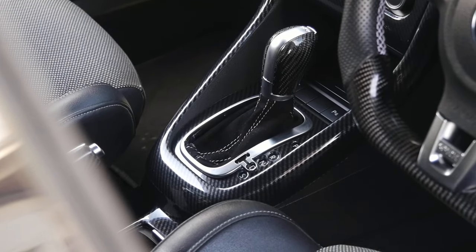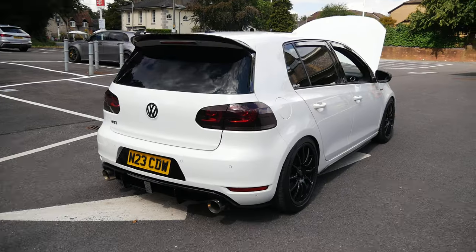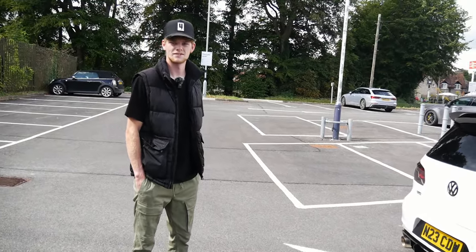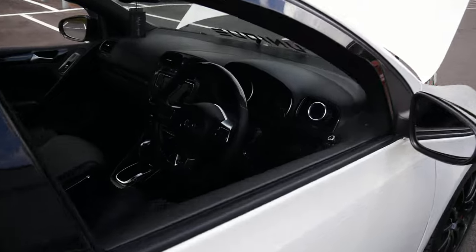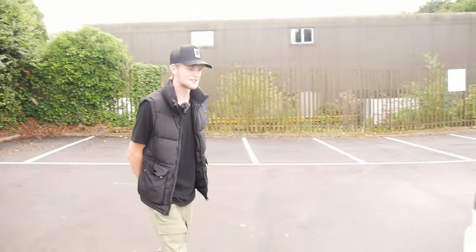It does look really, really nice — super clean. Luke's looking forward to experiencing a Mark VI again, since you don't see them that often compared to Mark 5s and Mark 7s. It's refreshing to see one that's been done so well. They'll hop in, go for a spin, and discuss more of the modifications inside.